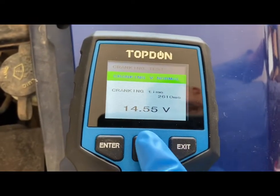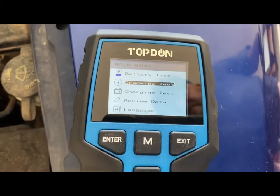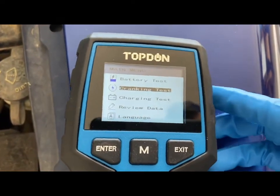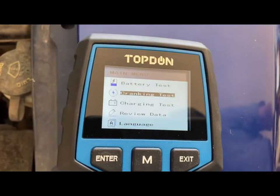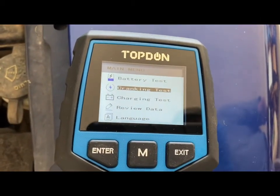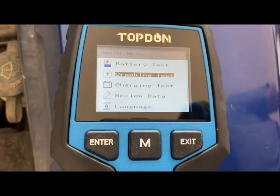We're going to go back to the menu and do the charging test now. This is going to show you if your alternator is good — it's going to show you if the charging of the battery is working correctly. For this one you're going to want to turn on your engine and then bring the car to 2500 RPMs for five seconds to get an accurate reading.